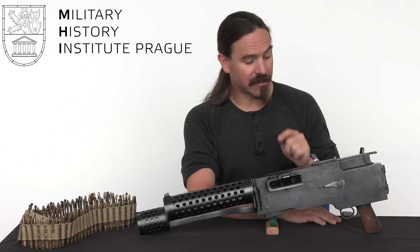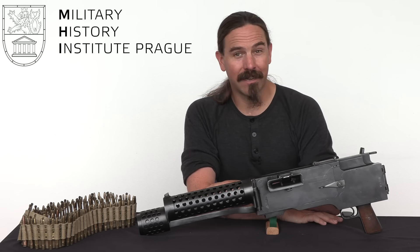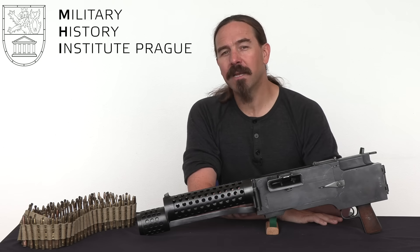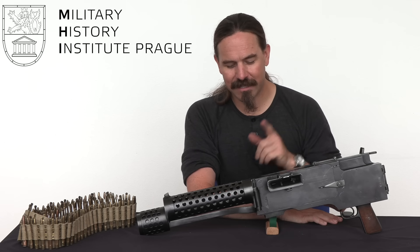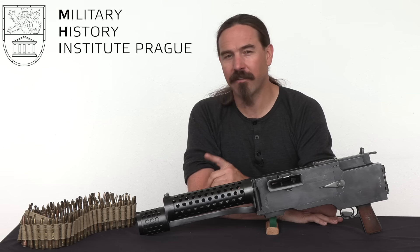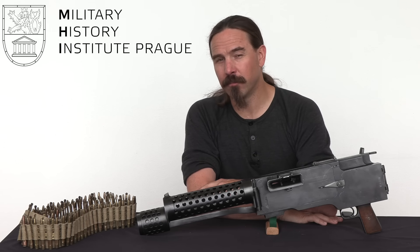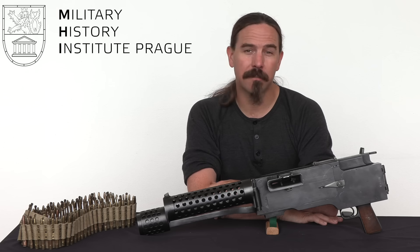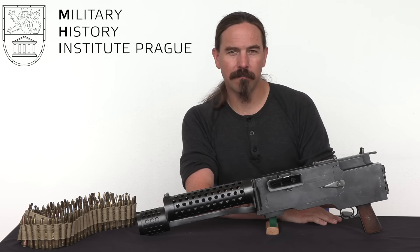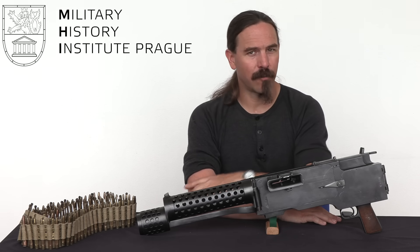But this is the starting point — essentially the first reasonably successful Czech-made machine gun. Was it not super cool? I'd like to give a big thanks to the VHU for giving me access to this awesome piece to film for you guys. If you find yourself in Prague, definitely set aside some time and check out the Army Museum here. It's a really cool museum — it has a whole bunch of really cool Czech prototypes literally up on display, which is rather unusual for military museums these days. So definitely check them out. Hopefully you enjoyed the video. Thanks for watching.